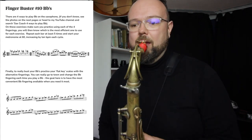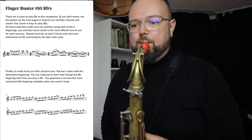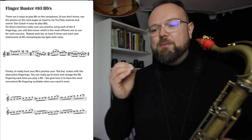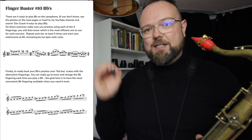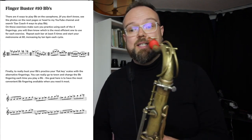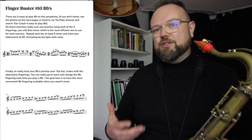I've got four easy phrases here. The cry me a river lick — all giving you a good B-flat workout. One of the things on this exercise I want you to do is experiment with the different B-flat fingerings as you go through. On this first one, you might want to play it with a side key first — you'll feel it feels unnatural to use the side key there.